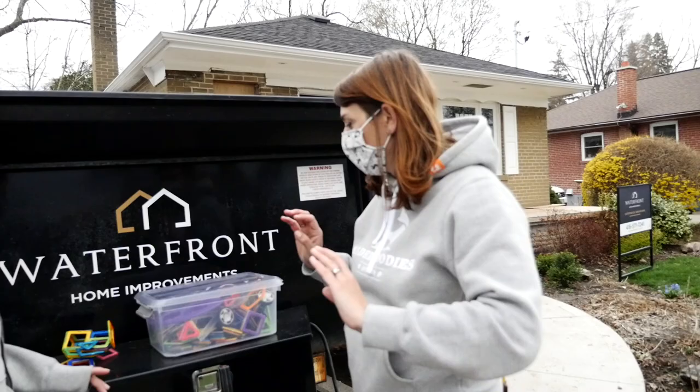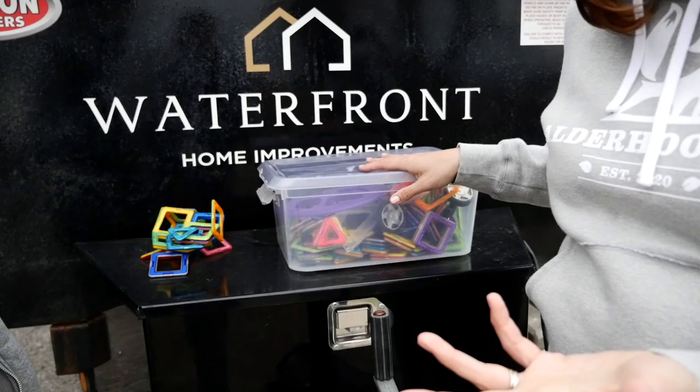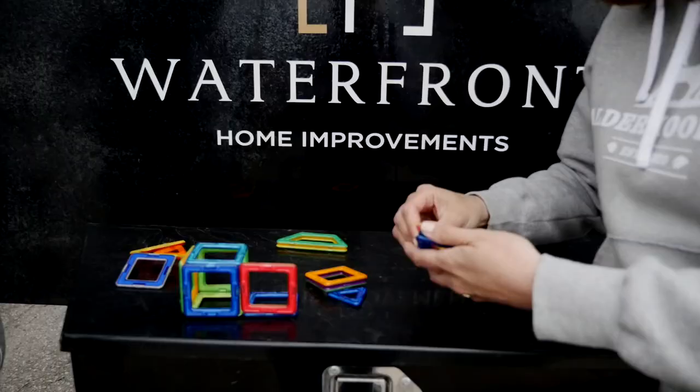So I just got the plans from the structural engineer today for the vaulting of the ceilings. And on my way out, I was looking at our — we both have little kids, so we also have toys like this kicking around. I thought here is the perfect way to explain what's going to happen. These are little Magnaformers, so we're going to build your house, Kate.